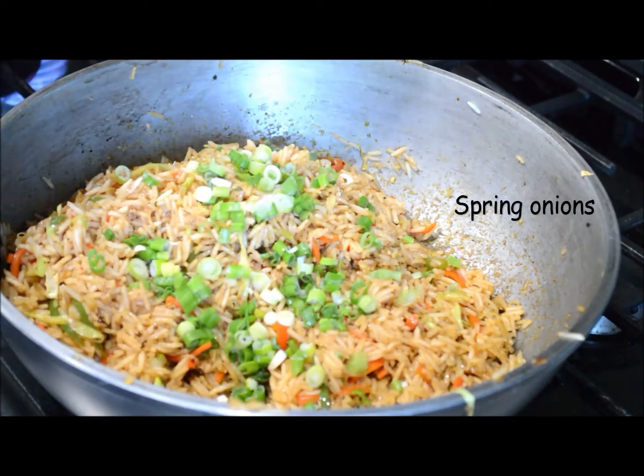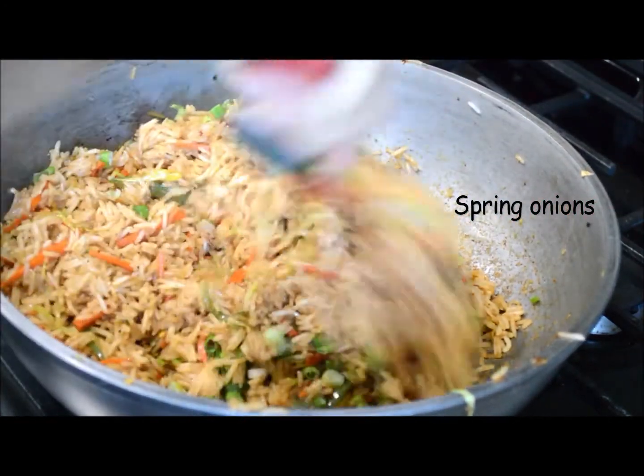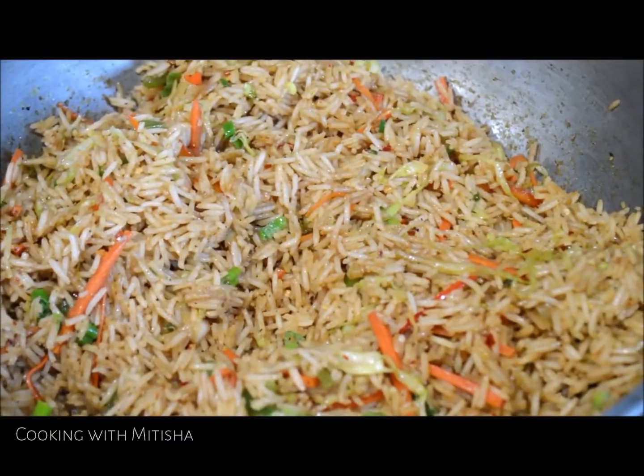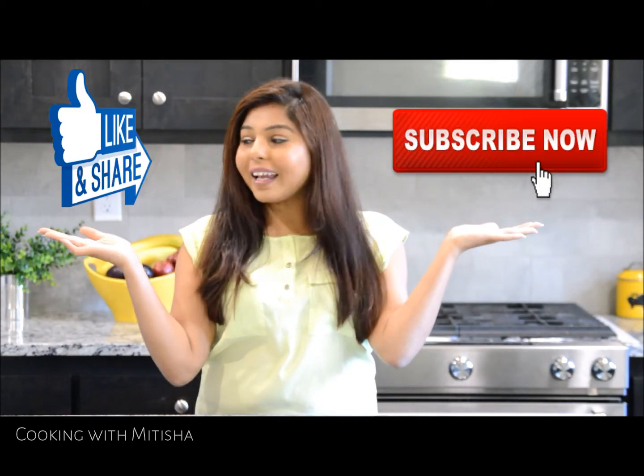The rice is ready to enjoy! At the end I'm going to sprinkle some spring onion and that's all. I hope you enjoyed watching this video — don't forget to subscribe, like, and share my videos. I'll see you in my next video with another great recipe. Till then, bye bye!